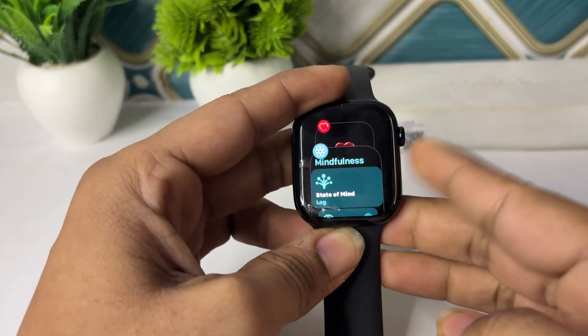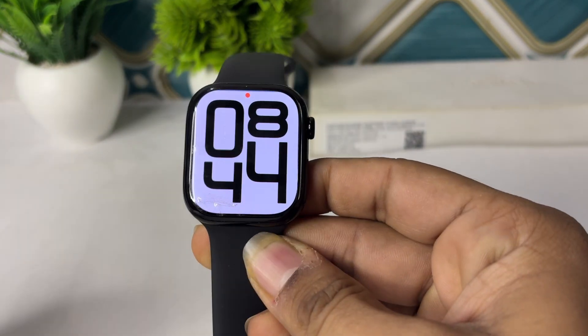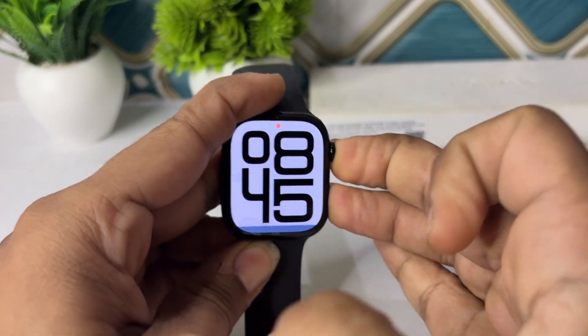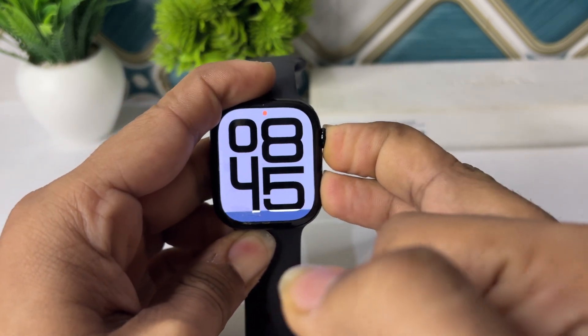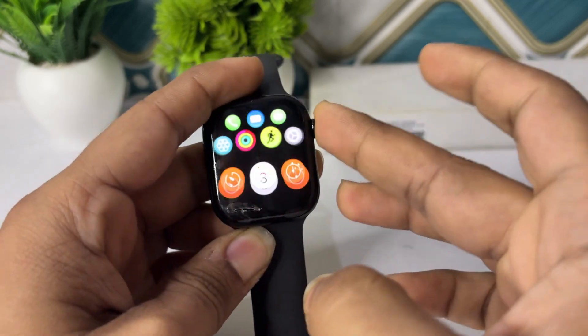The next step is to restart your Apple Watch. Simply long press the side button and digital crown together until you see the Apple logo on the screen. Once you see the Apple logo, remove your hands and wait for some time.